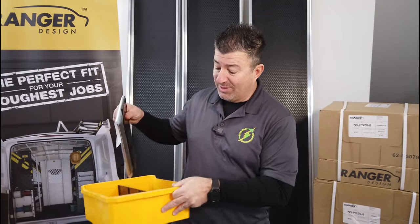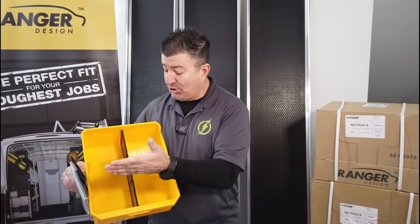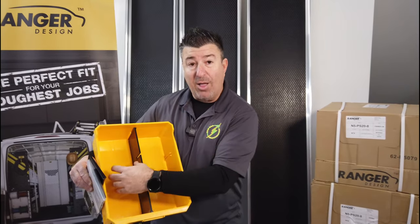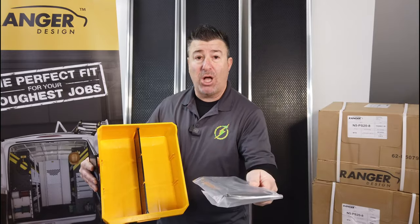Ranger Design comes with the bins, and these bins will be coming in right there to the shelving once we're done, which we call the rolling warehouse. The cool part is Ranger also has the dividers — they have the length one so we can put bigger parts or boxes, like LBs. But the beauty is they also have the cross dividers. Let's put one in and show you what I'm talking about.